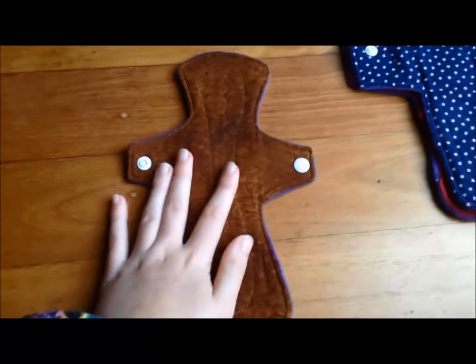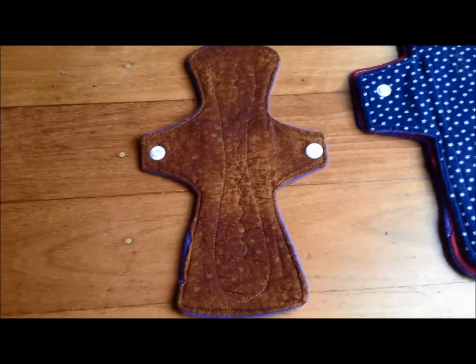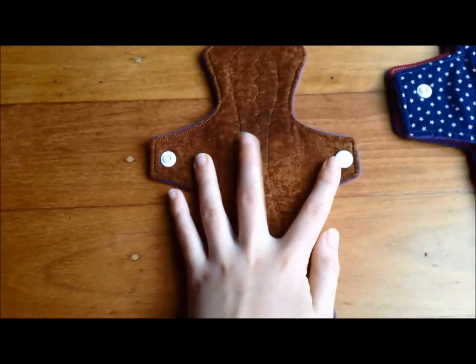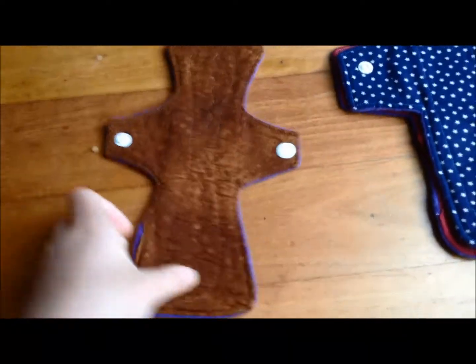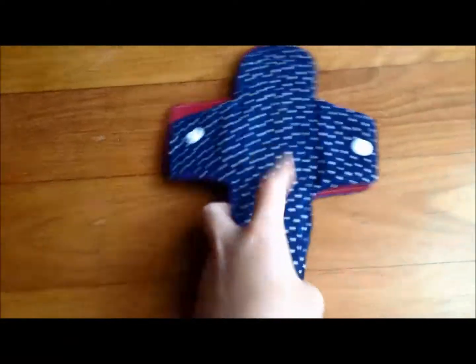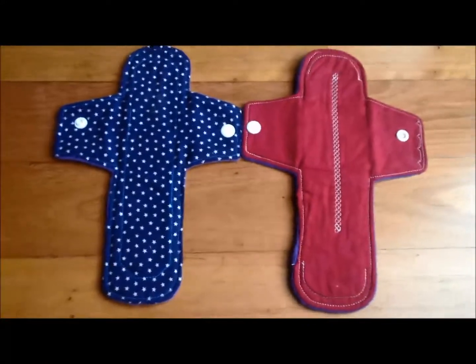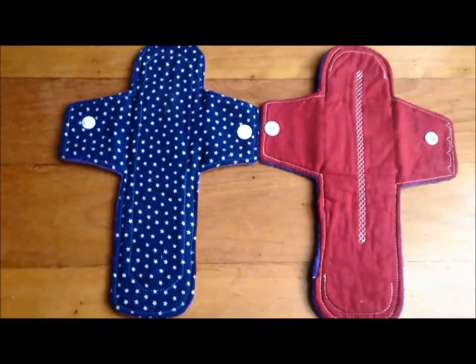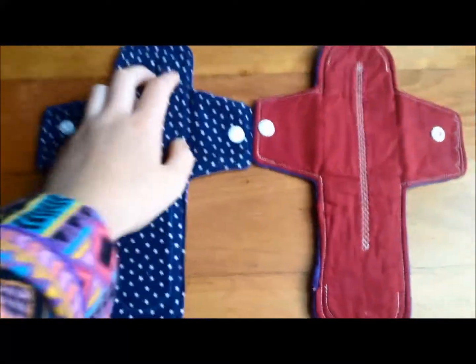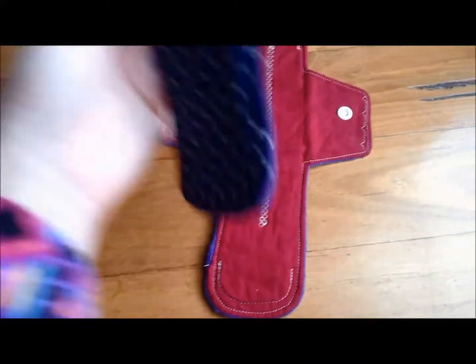Then here I have about a 10-inch cotton-topped pad. These are all regular absorbency so they've all got four layers of flannel. And then finally I've got these two 10-inch pads, both of which are really, really comfy and perfect for me because I don't bleed at the front — I only bleed towards the back — so I've got all the length at the back just the way I need it.